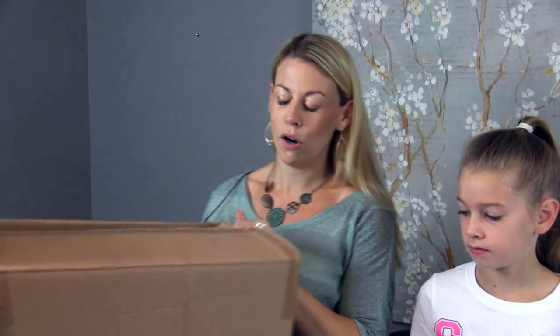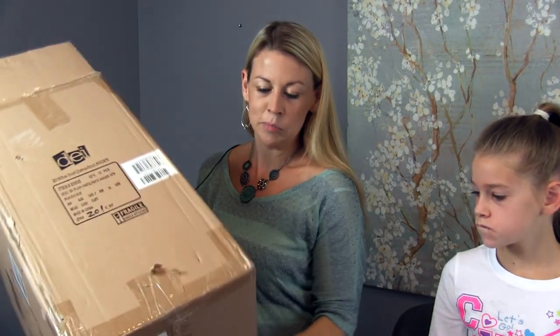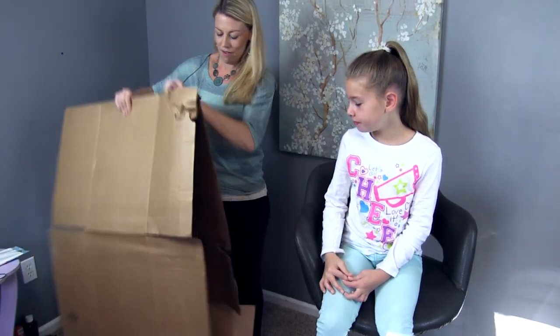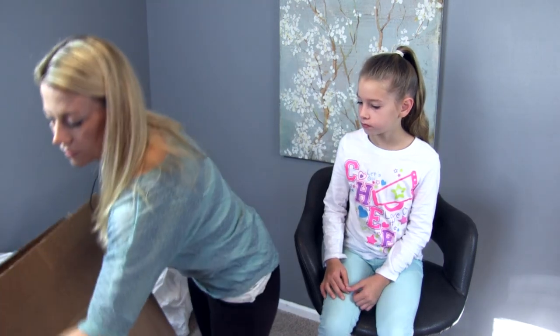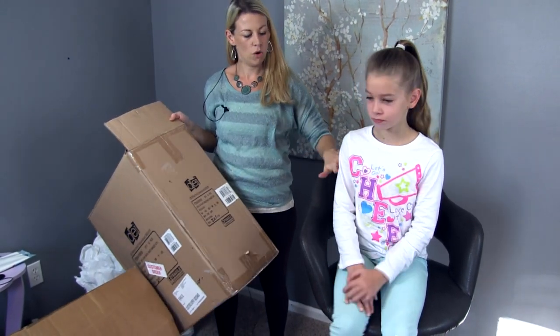So what we did for all of the costumes today, we took some boxes — they're all cardboard box based. You can get boxes for free from lots of places. We went to our local craft store when we were buying some supplies and just asked if they had any. Once you've got a box, you're going to need to cut a hole for the head and a hole for the arms.